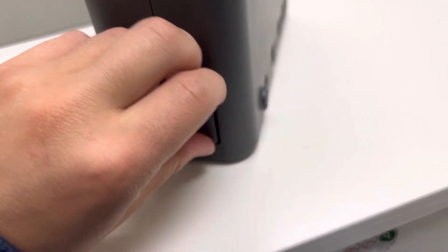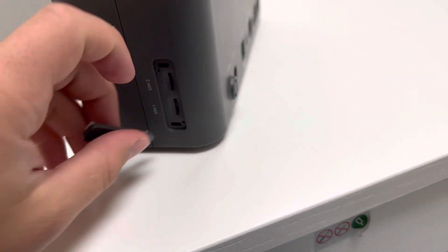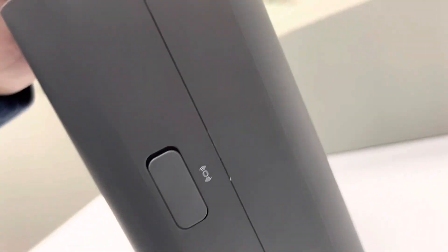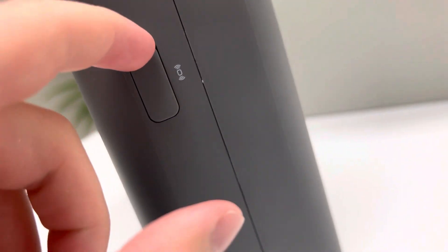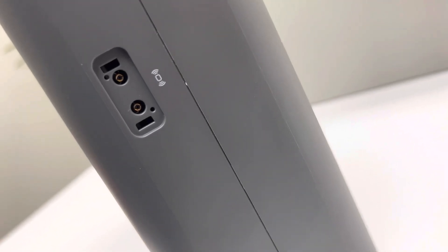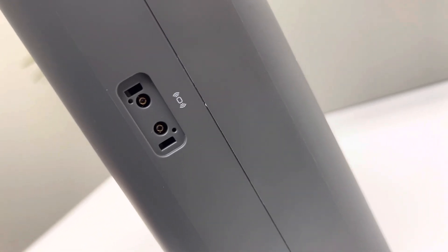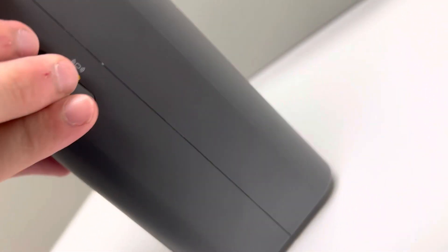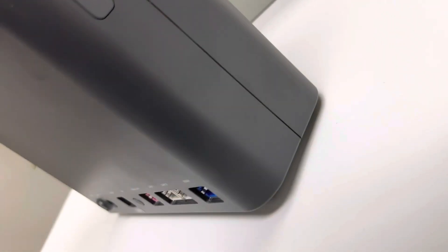With the SIM slot covers, there's only one way they can fit — if it's not going in, it's upside down. Just a quick tip from messing around with these. On the other side, there are two TS9 antenna ports if you wanted to attach an external antenna or two, which is also a pretty cool feature.